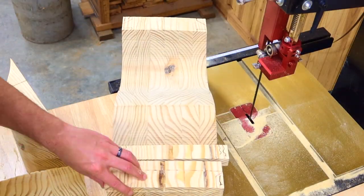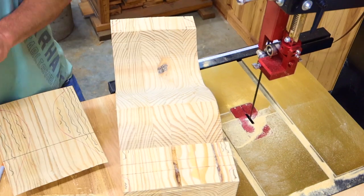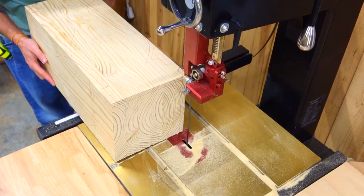Using a hot glue gun, put back all the parts that have been cut out. This will allow for a square edge on our table no matter which way we turn it. Now you essentially just repeat these steps four more times.